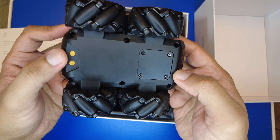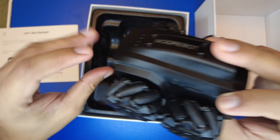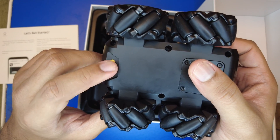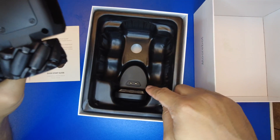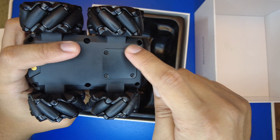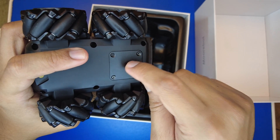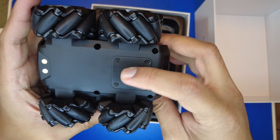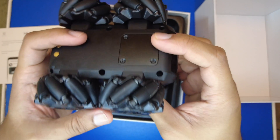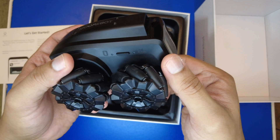On the bottom you can see the charging connectors — these are the contact points where the robot docks to a charging station. There's also another panel here which is likely where the USB port is located, possibly allowing you to connect the robot to a PC. That's pretty much everything you see on the robot chassis.